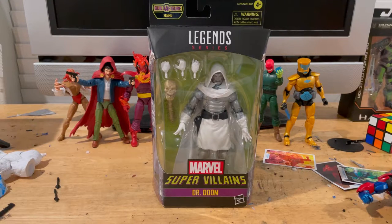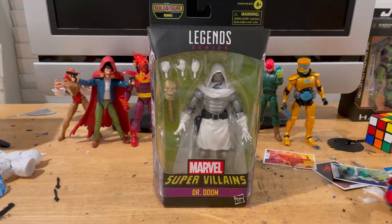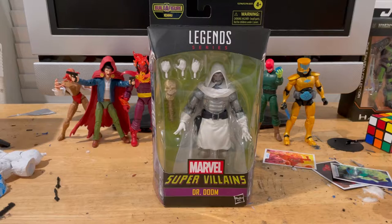Hello everyone, this is Hunter Lecter here with another action figure review. I apologize in advance — I've been slacking off a little bit on my videos, spacing out, and I've been busy with work.